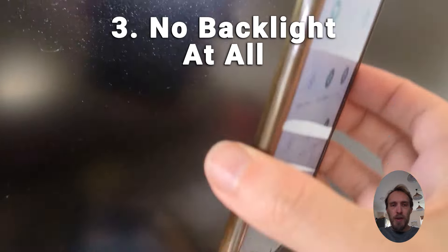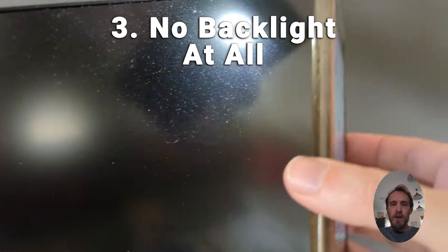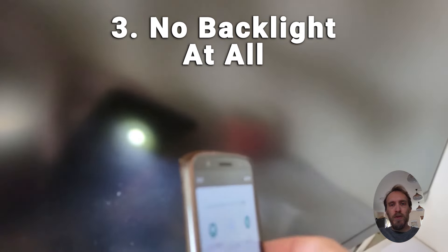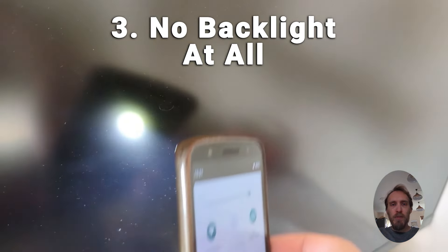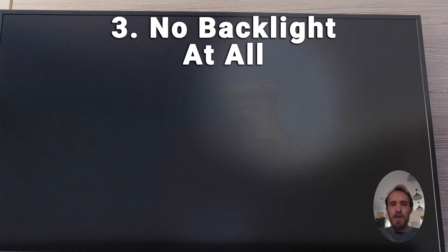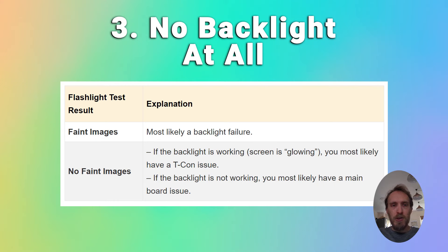If your backlight doesn't come on at all, try the flashlight test. Get a light on your phone or a flashlight, switch your TV on and point that light directly at your screen, and get right up close to see if you can see any images at all. If you can see very faint images, then you almost certainly have a backlight failure, and you can follow the link in the top right to see how to fix that.